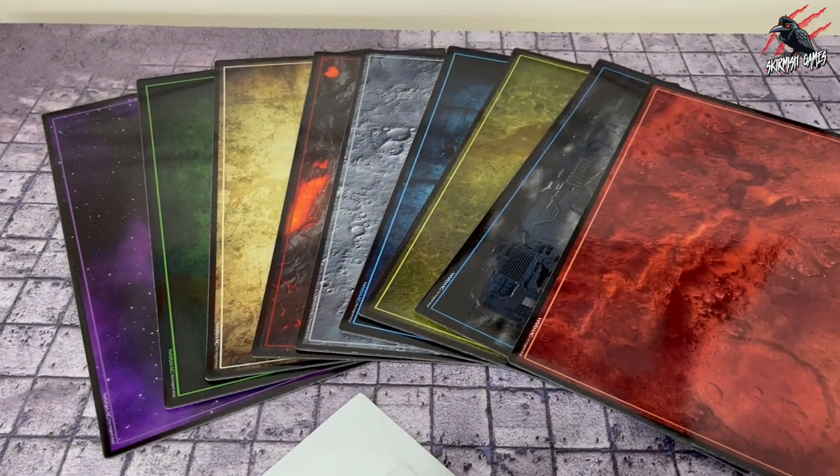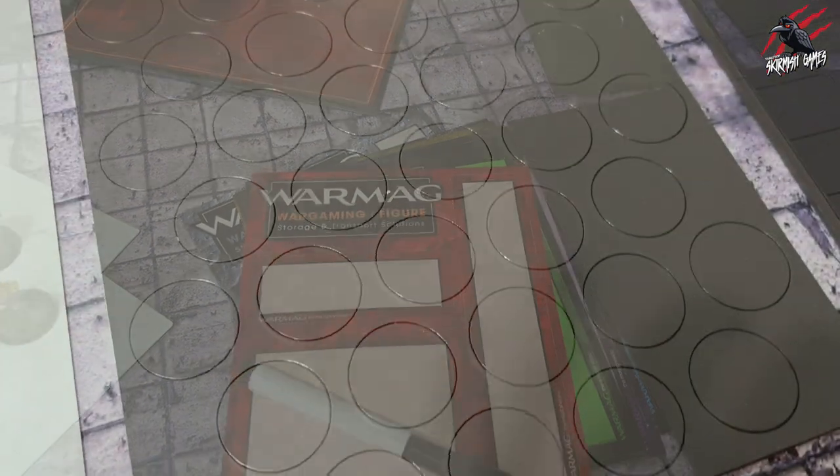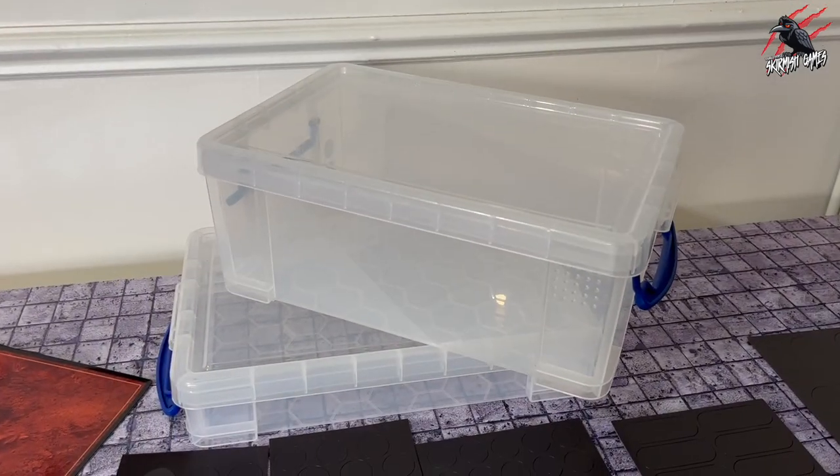This video isn't sponsored, but the team at WarMag kindly sent me out all these different magnets and solutions to share with you. So in the video I'll be going through everything they've sent out and showing you just how easy it is to apply their system and get your miniatures magnetized in no time.